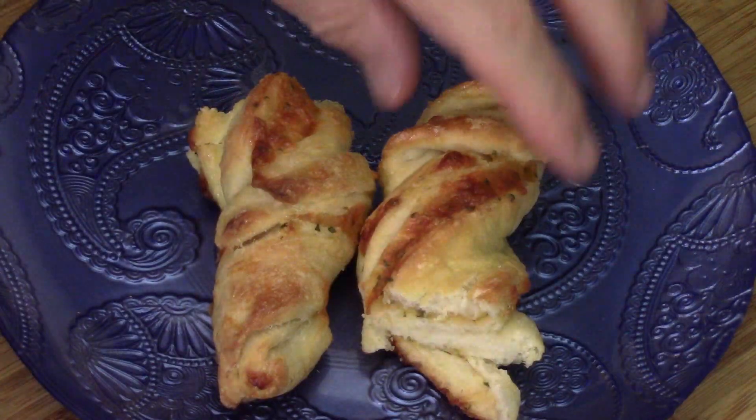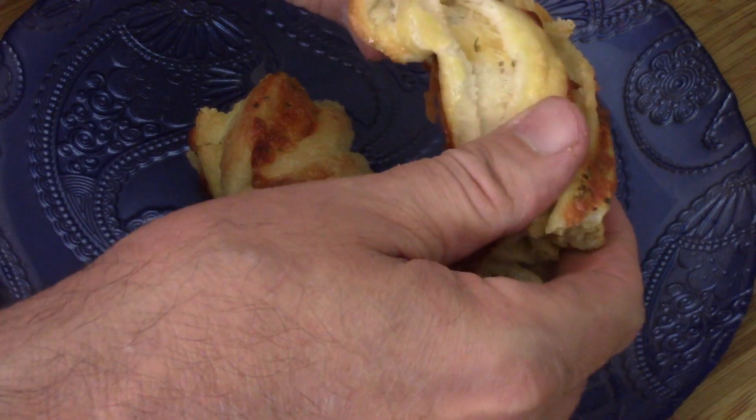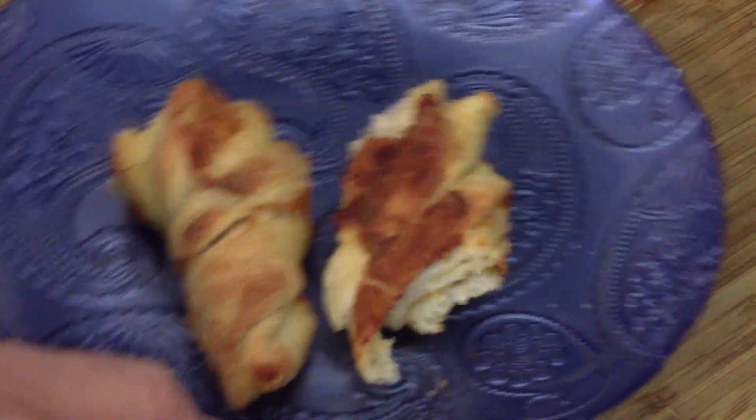Now we've got to try it. It's nice and cooked. Yummy!